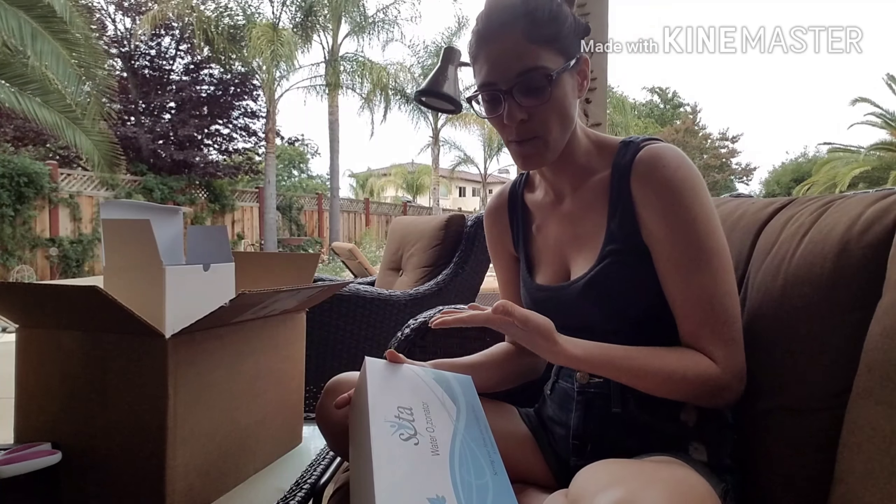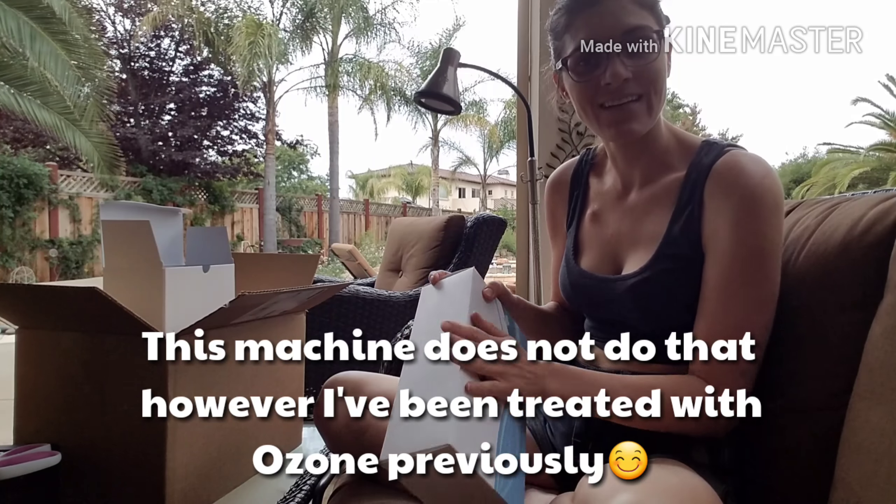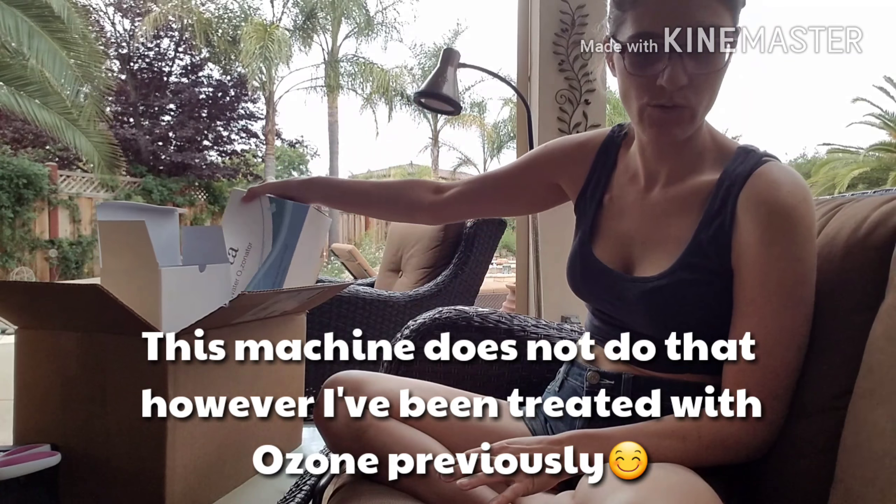I did the ozonated blood — where they pull out part of your blood. I have a port, so they did it out of my port, and that really helped me. So I'm excited about having a home version of sorts for that.